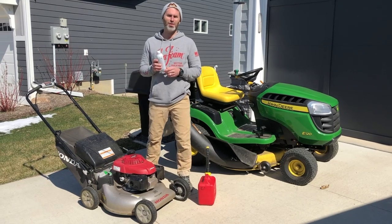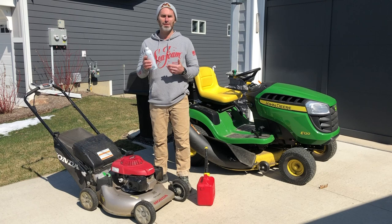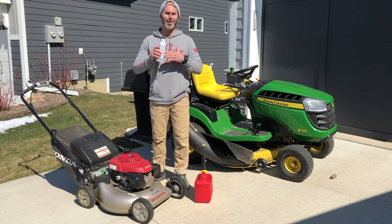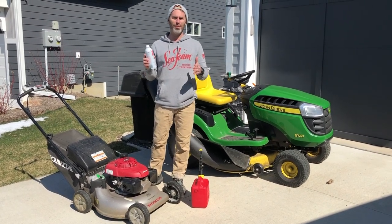Hey everybody, this is Brian with Seafoam Official. This is a quick video about lawnmowers — this is the best tip I could possibly give anyone about how to always, I mean always, keep your lawnmower running strong without ever having problems. The first thing to understand is how fuel works.